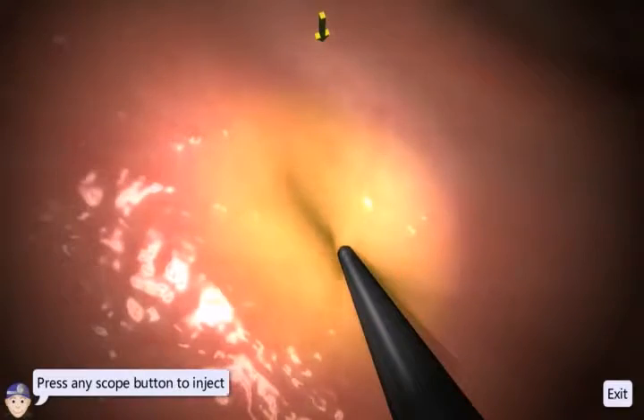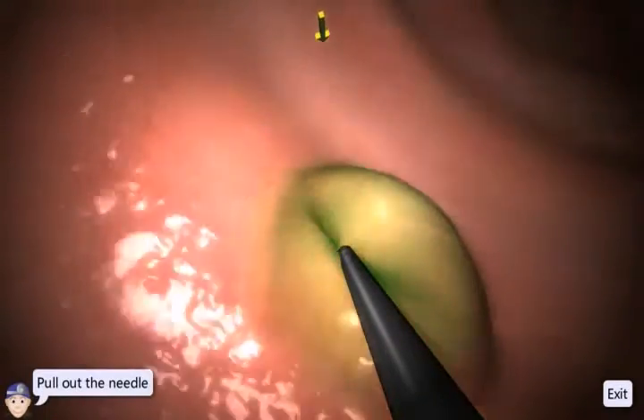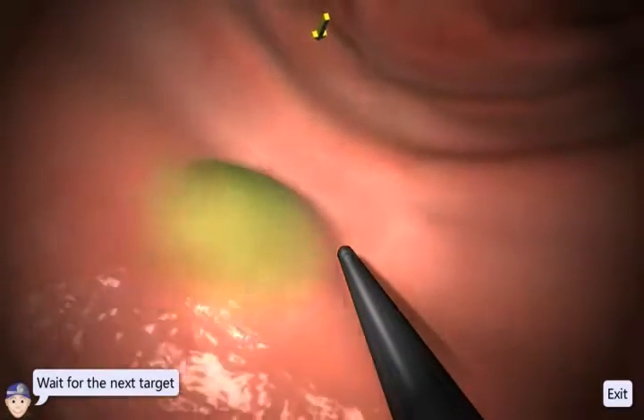Be sure to inject as close to the center of the highlighted area as possible for optimal results.